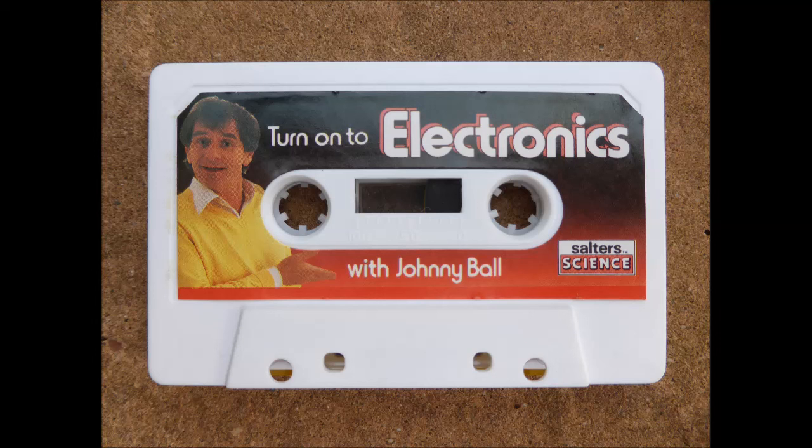Perhaps you can spend some time learning the code, so that you can listen in to shortwave radio and translate the messages. Some people say that Morse can drive you dotty, but it hasn't affected me yet.